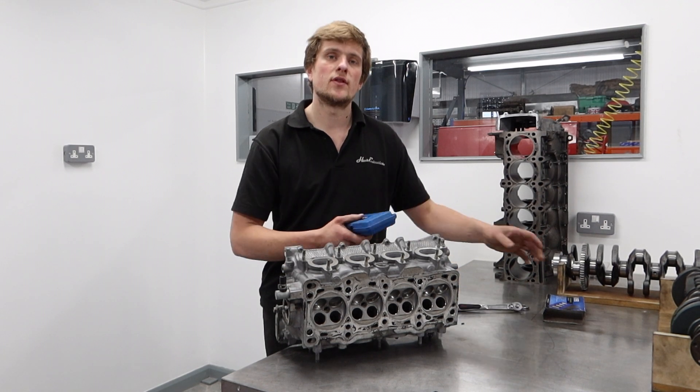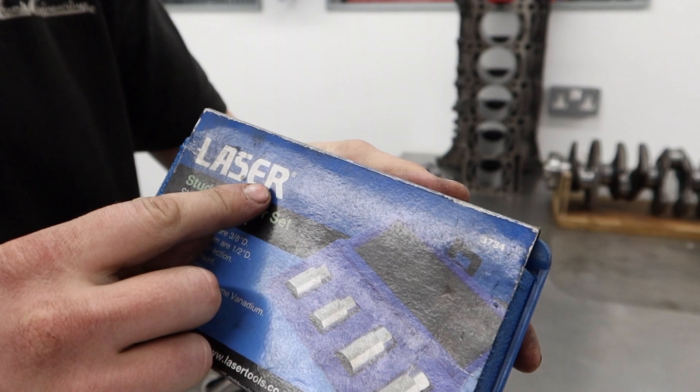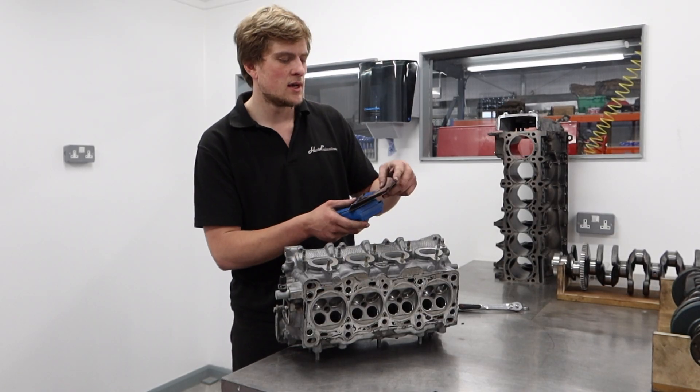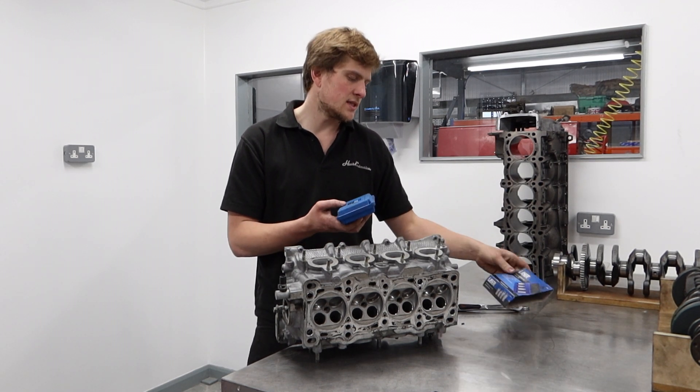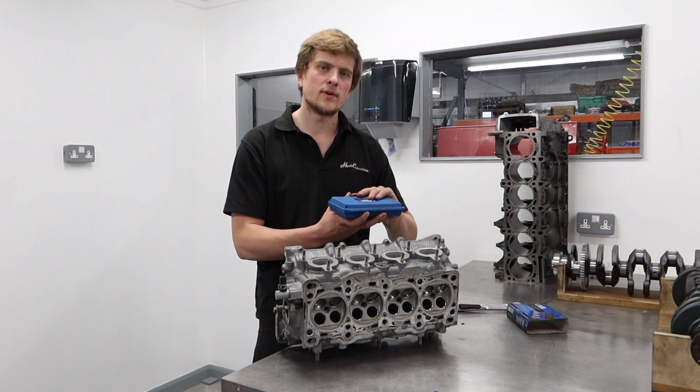Today we're going to go through the Laser stud extractor kit. It's a four-piece set allowing you to nicely and safely undo 6, 8, 10, and 12mm studs. The part number is 3734 should you want to look it up. Available from many retailers, it's not a mega amount of money — it'll pay for itself in the time it saves you pretty quickly.